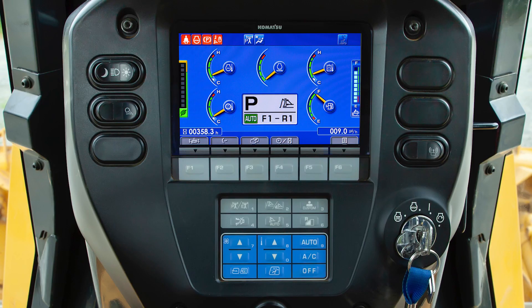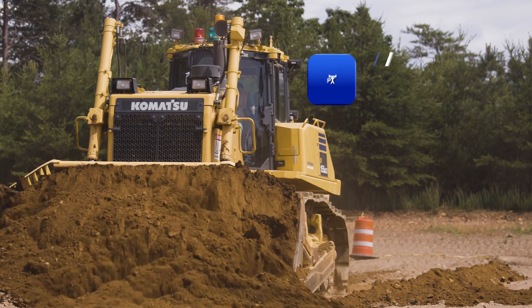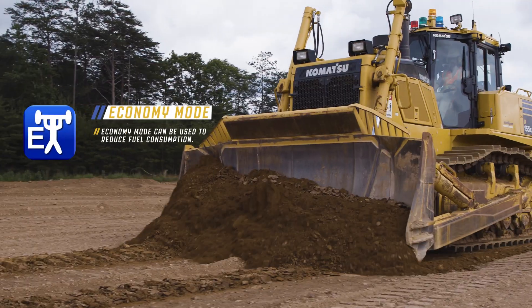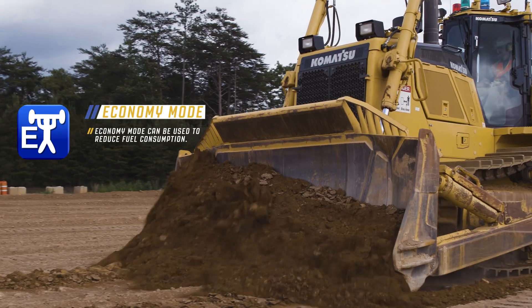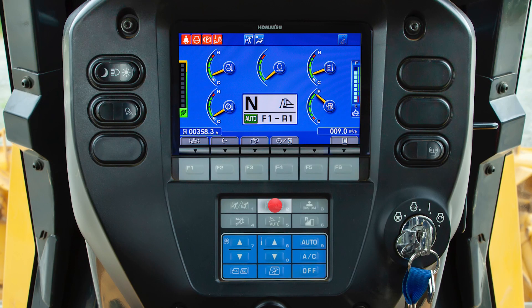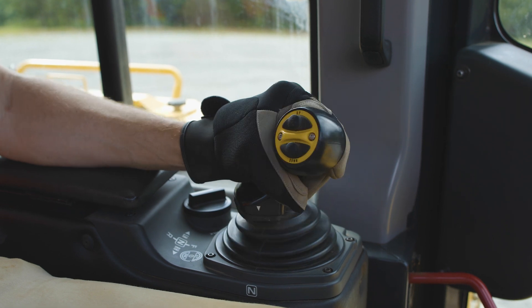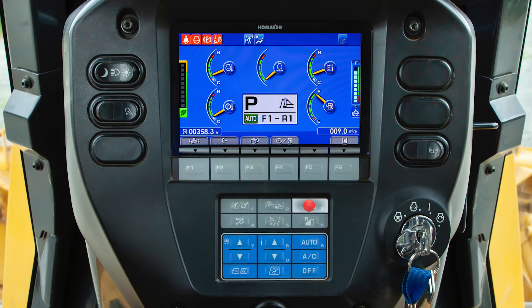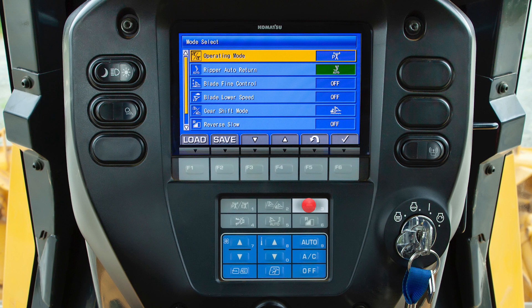The operator can control certain functions by using the monitor switches. The operator can choose power or economy mode by pressing the operation mode switch. Power mode allows the machine to function at maximum engine output, and economy mode can be used to reduce fuel consumption. The gear shift mode selector switch will change the current gear shift mode; the machine must be in neutral to change it. The customized switch allows the operator to select specific functions to use on the machine and store them into memory.